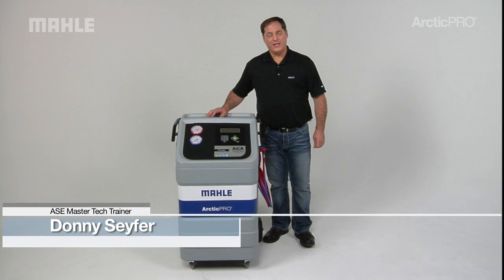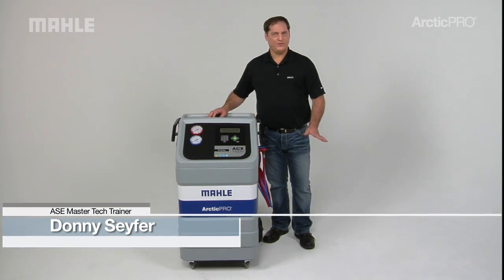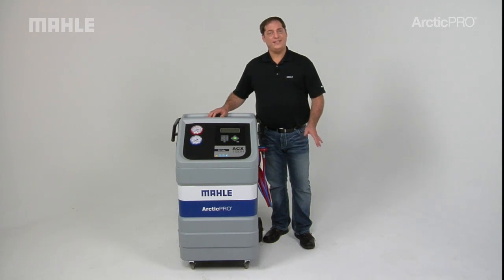The Arctic Pro Series from Mala Service Solutions offers several different options, including the ACX 1120H. The 1120H is designed to service hybrid as well as conventional R134A systems.